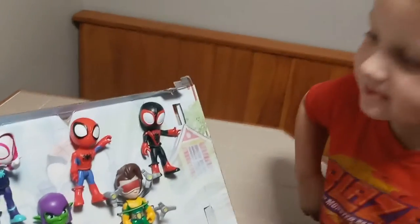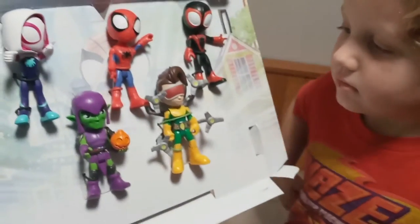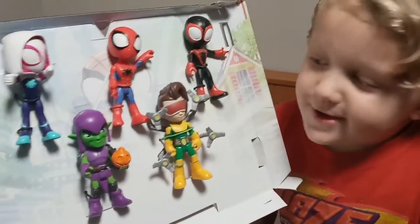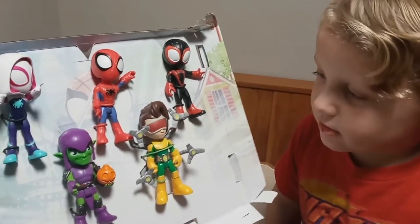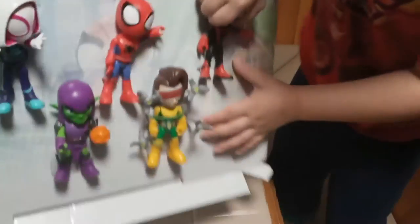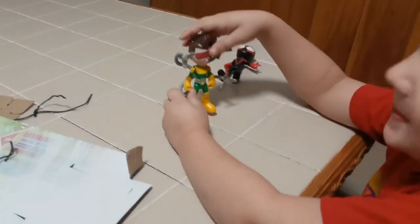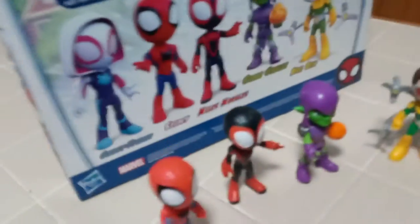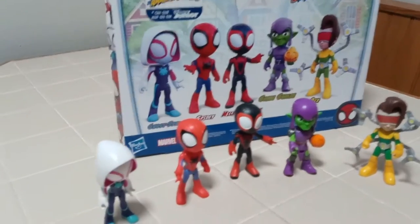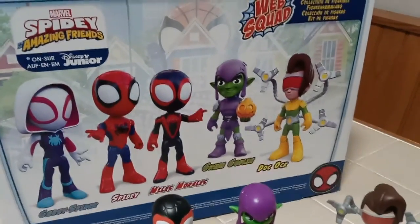That's not a bad guy, that's a good guy. His name is Miles Morales. Is he good? No, that's a bad guy — that's Dr. Octopus, or what everybody calls Doc Oc. Which one do you want to pull out first? You want to pull out Miles Morales first? We have Ghost Spider, Spidey, Miles Morales, Green Goblin, and Doc Oc.